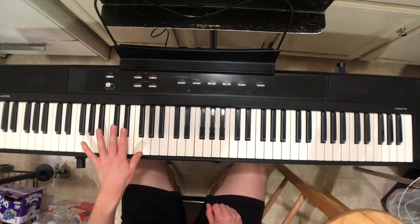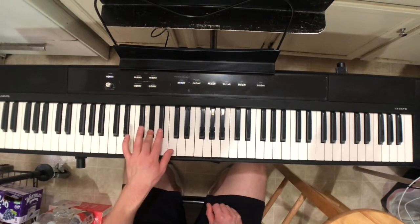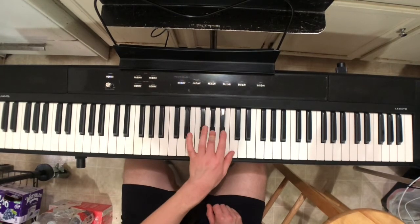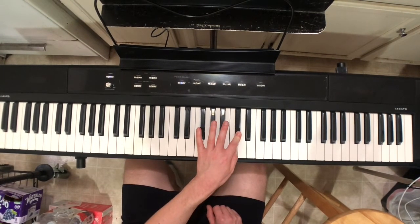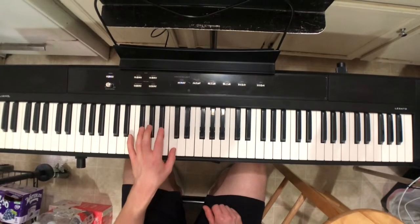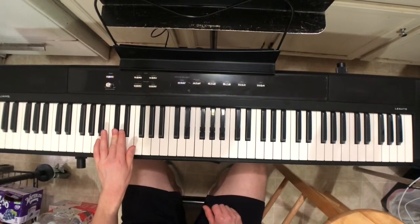Here we go with the left hand starting on the third finger. It'll be 4-3-2-1, then 3-2-1, then 4-3-2-1, then you can put your third or second finger — as long as you know you're turning around, the second finger will be fine. Now 1-2-3-4, then 1-2-3, then 1-2-3-4, then 1-2-3. Simple enough.